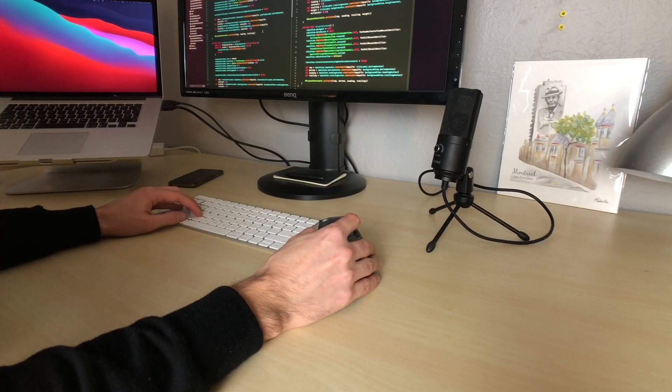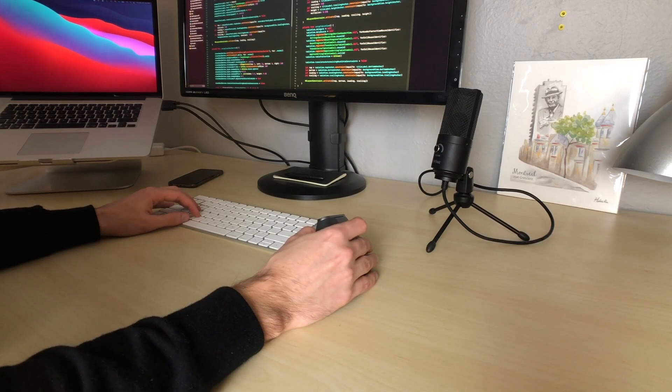I'm a software developer. I spend a lot of time each day sitting at a desk working on a computer, and outside of working I also like playing video games. And so obviously with all this time spent on the computer, I developed symptoms of RSI in my right wrist.